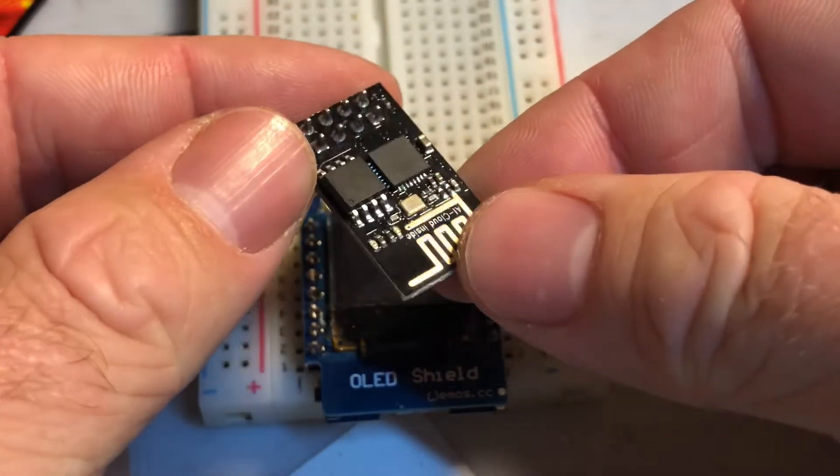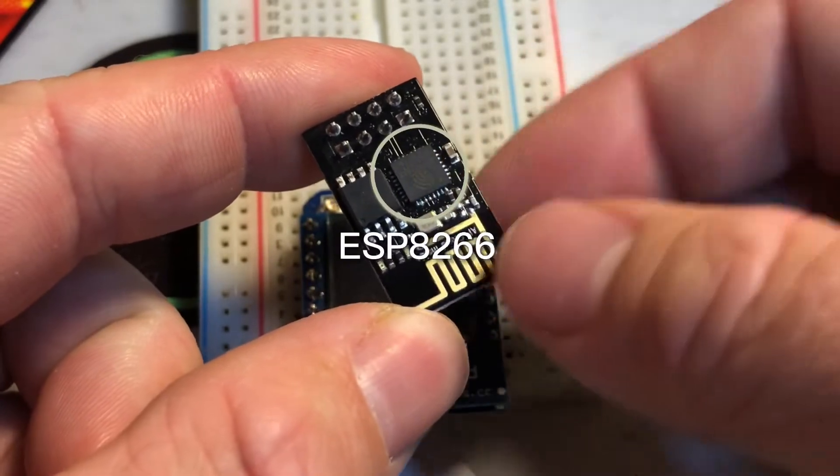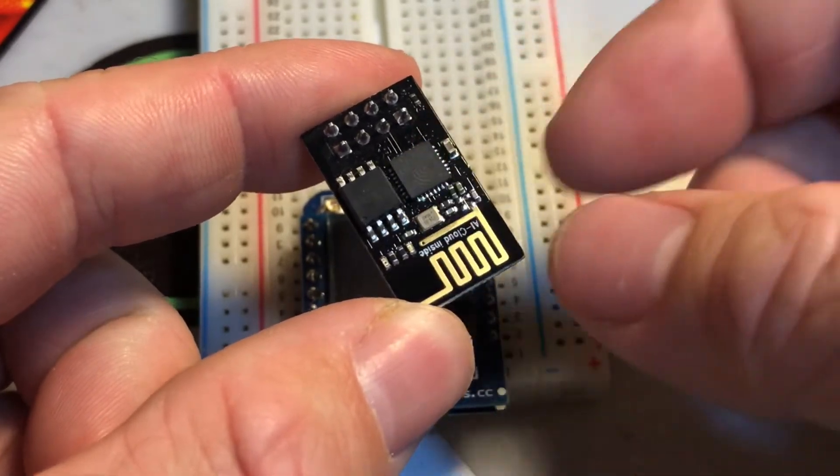Hey, welcome back. Today we're going to start a series of technical videos on using the ESP8266. I love this little microcontroller,